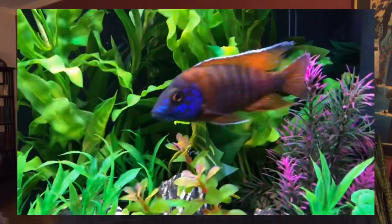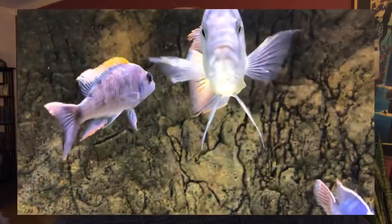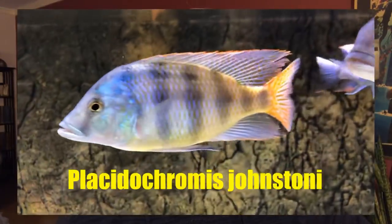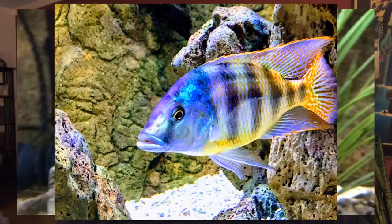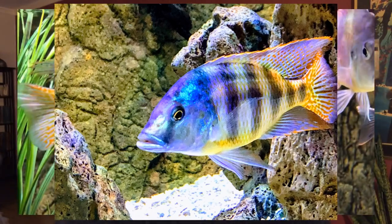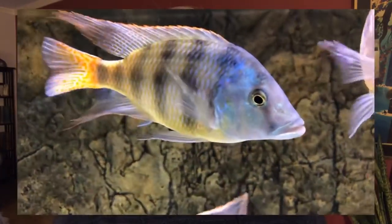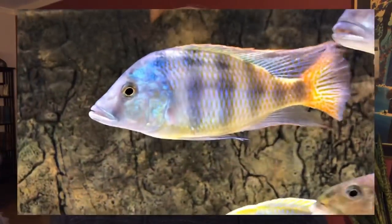Number 6 is the Placidochromis johnsoni, sometimes called a Johnstoni. As the name implies, Placidochromis are a more peaceful fish. As you can see from this example, it is a beautiful, stunning fish that will not put on a tremendous amount of size and will get along with other cichlids. I really enjoy having this fish in my tank and highly recommend it for anyone starting a cichlid tank.